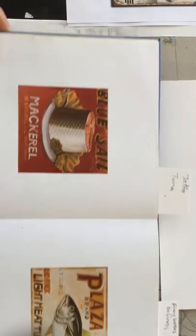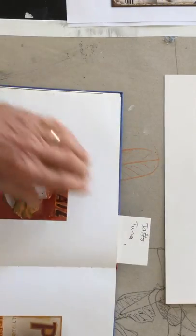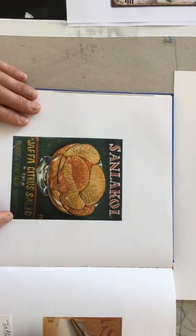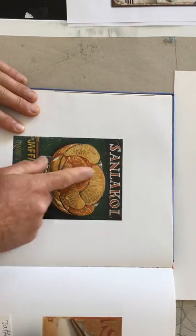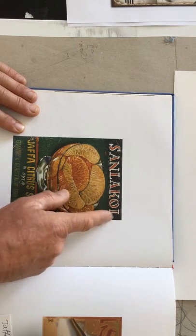Here we have the mackerel, and here we have the light meat tuna. In this one here, we have this ad for Jaffa Citrus Salad — the same playings, the same tonal playing within the lettering.